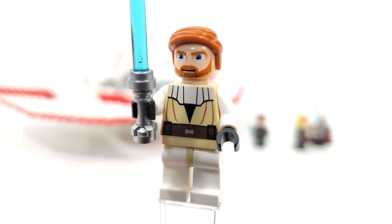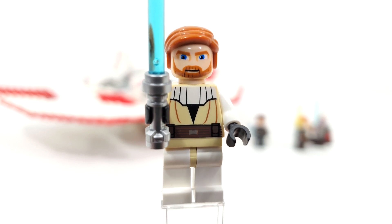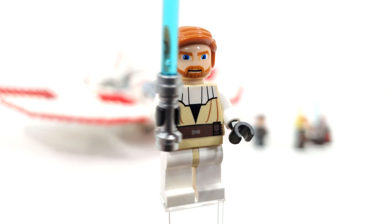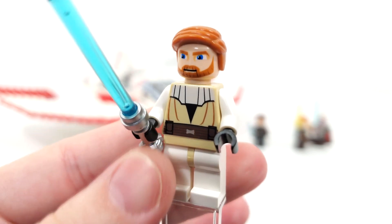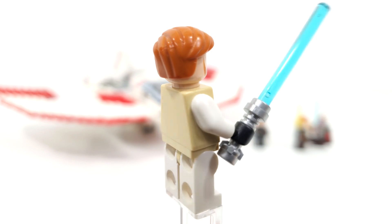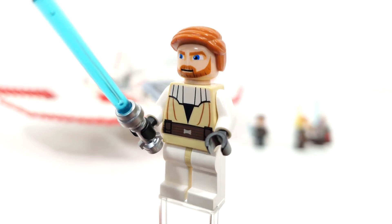You also get Jedi Master Obi-Wan Kenobi in this set — just like Anakin, the same one released in 2008, coming in three other sets. Blue lightsaber for the accessory, printing from the front of the torso, and that Clone Wars style facial expression with the big eyes.